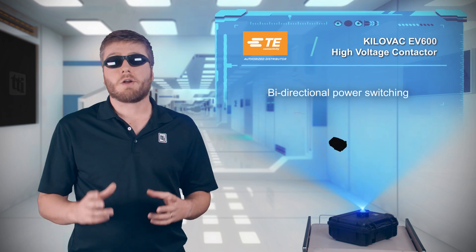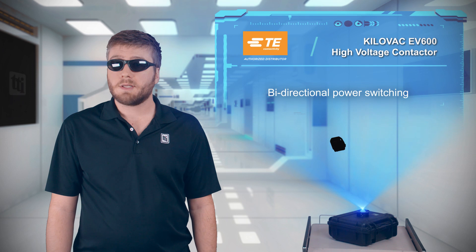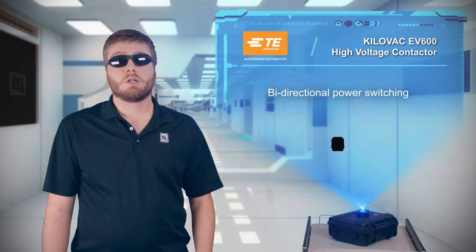They offer bidirectional power switching and are ideal for commercial and military ground vehicles, energy storage systems, power distribution, and motion control applications.